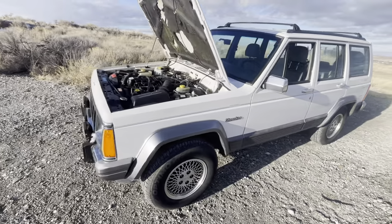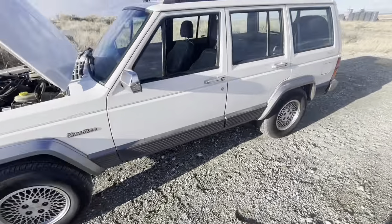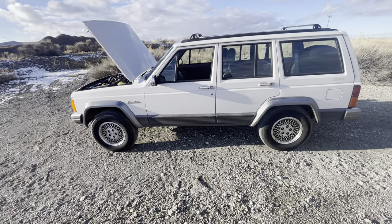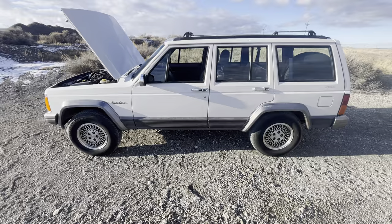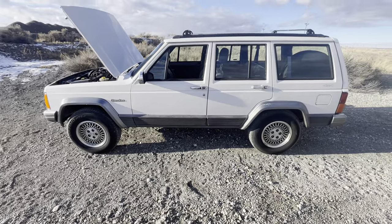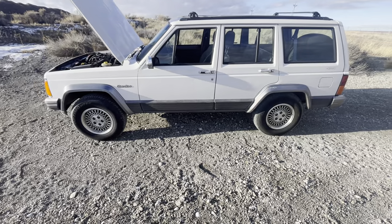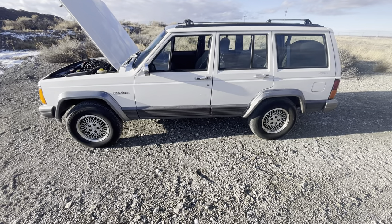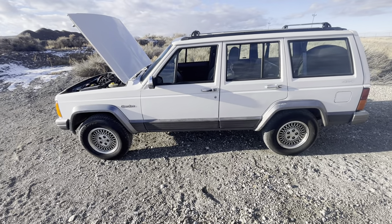I'm going to do something a little different with this video. As many of you might know, I'm a huge fan of the Cherokee — I've owned upwards of 66 of them. I've made a lot of friends over the years restoring and collecting these Cherokees. A lot of people reach out to me on Facebook groups asking if I can find them one.